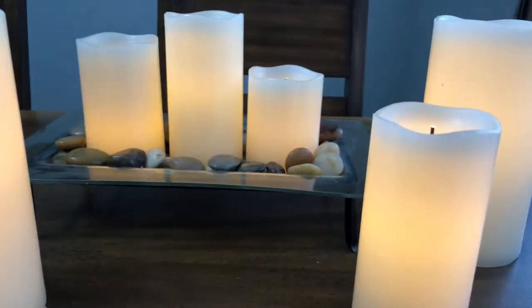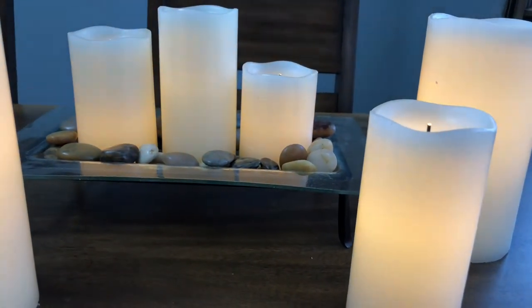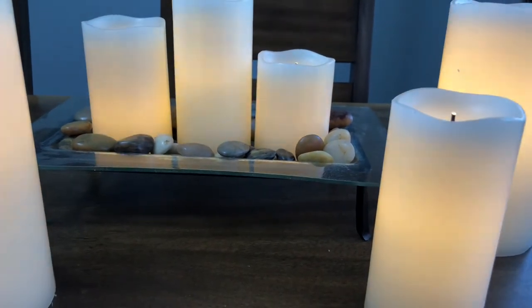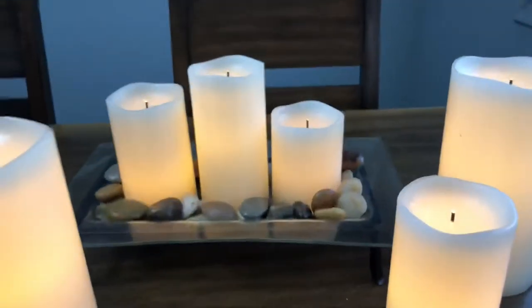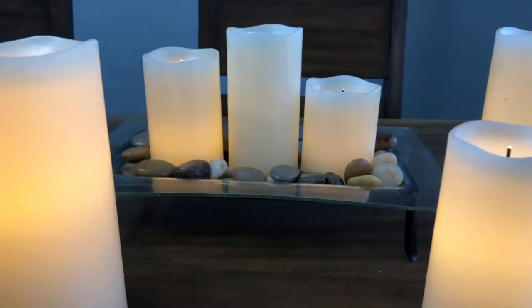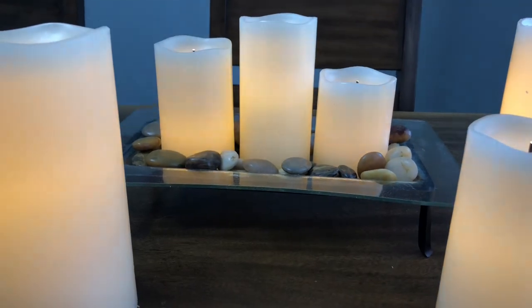This is super awesome. I've actually wanted these for a while because they're easy, they're decorative, and they're pretty cheap at 40 bucks — I think they're quite a steal. We'll have an affiliate link down below if you want to check out some of these LED candles for yourself. Until we see you again, remember to keep your nose clean. Bye.